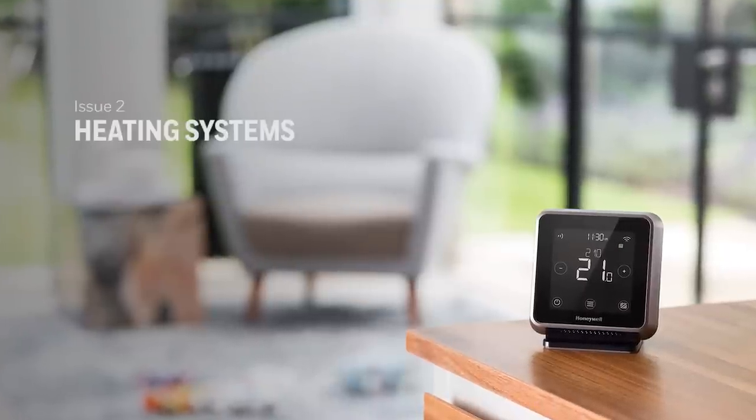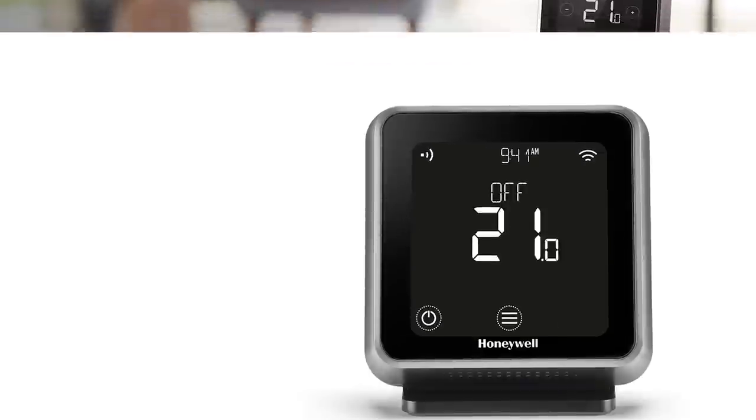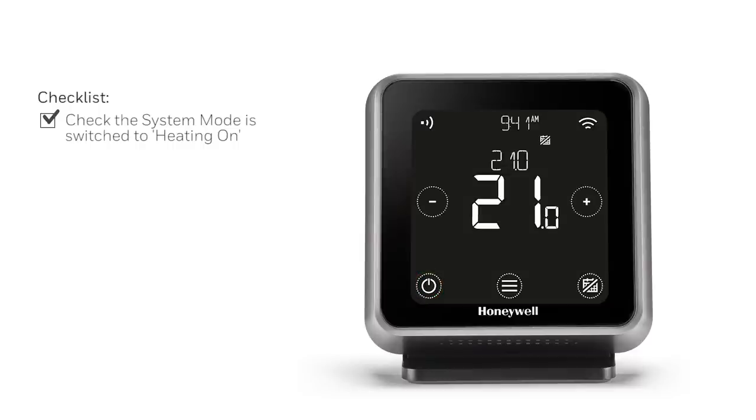If your heating system does not respond, check the following areas in your home. Firstly, check that the system mode is set to heating on. If not, press the icon as shown to set your home temperature.